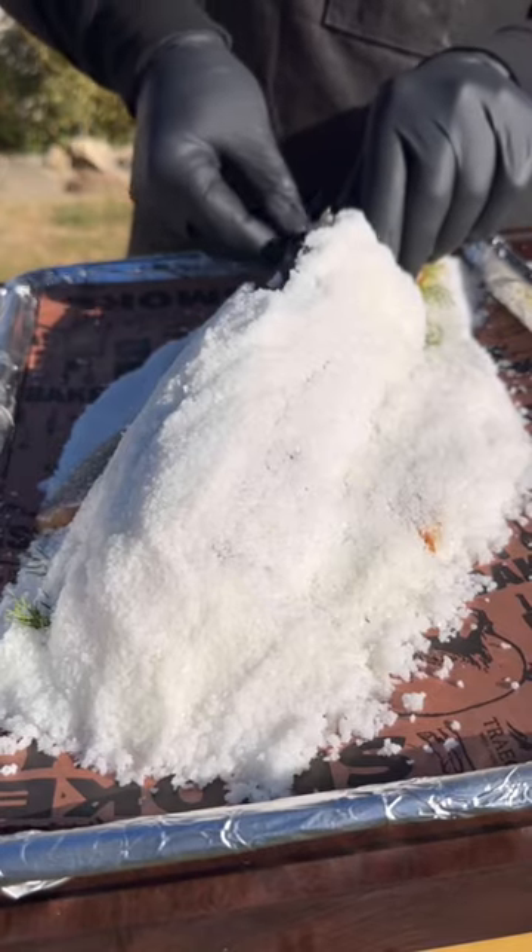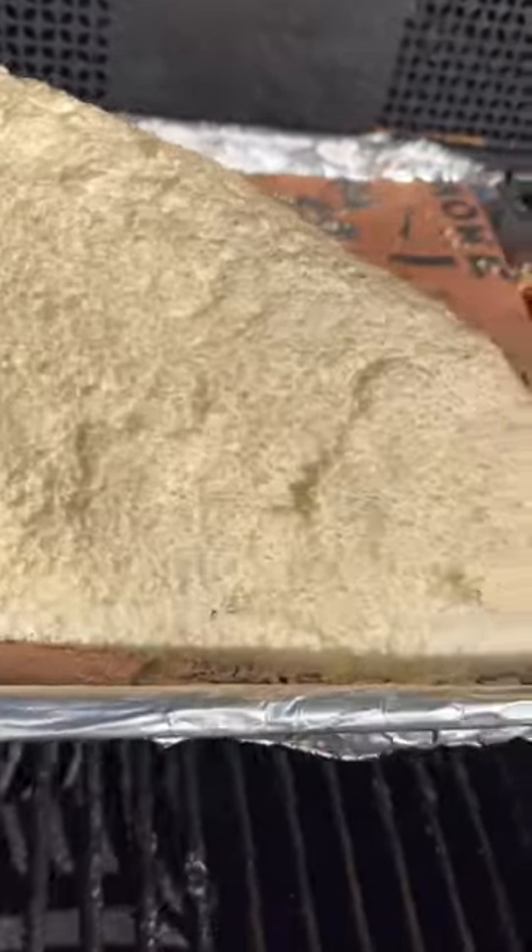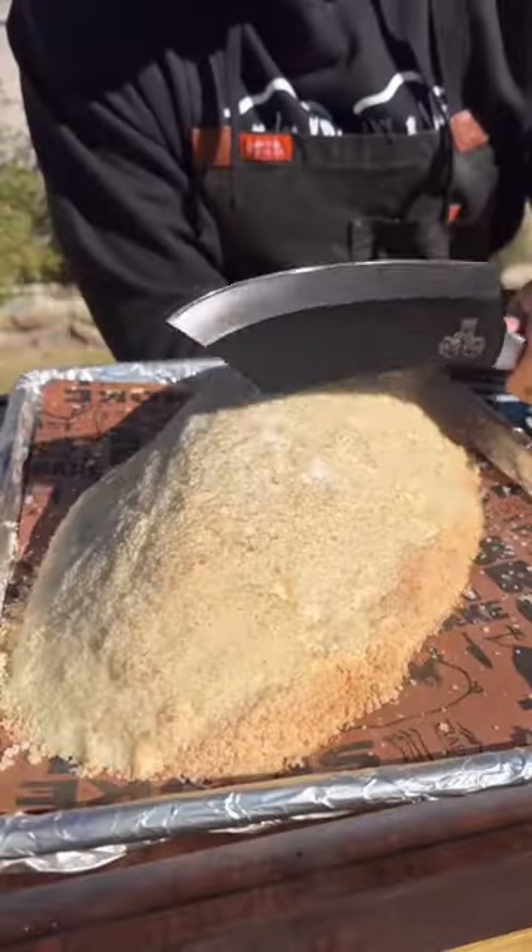I did get a meat probe in the rib cage and then buried it in the salt. Cook at 450 degrees for about 30 minutes and it's done. Rest it for about 10 minutes and then you basically start shattering that salt — it's like glass, it's very hard.